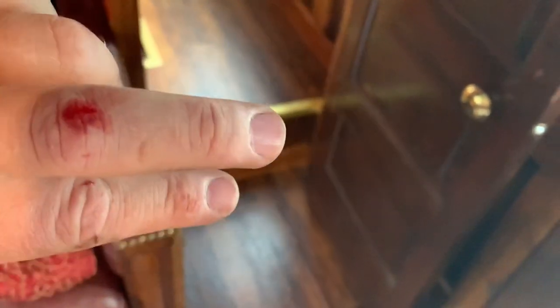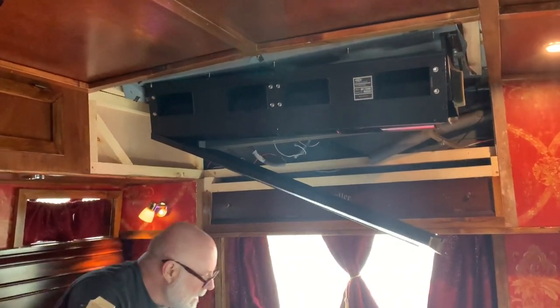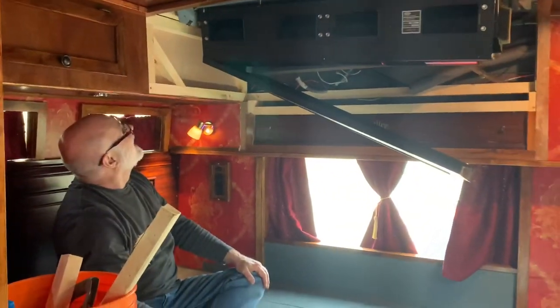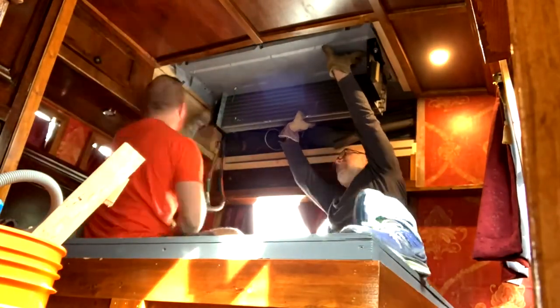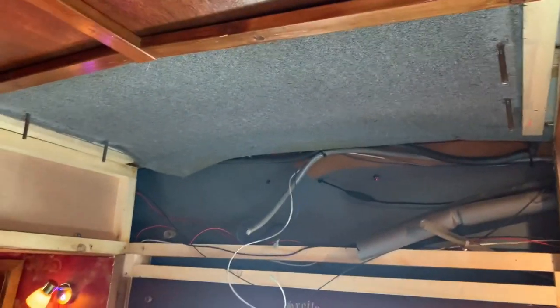Wouldn't be a bus project if I didn't cut my knuckles open already. Of course nothing's easy — we're gonna actually have to pull it out piece by piece because we can't even get up into some of these bolts. Good times, something that should go quick never does. Success, we got it out! Well, that was annoying.